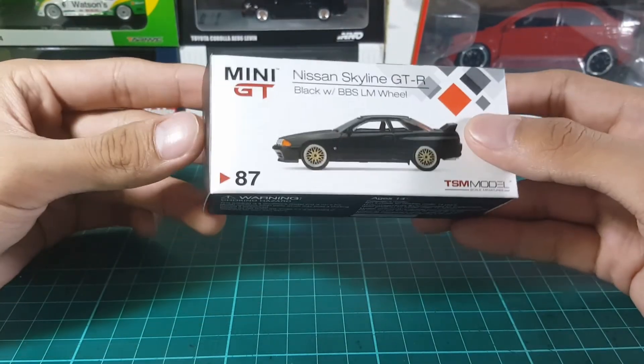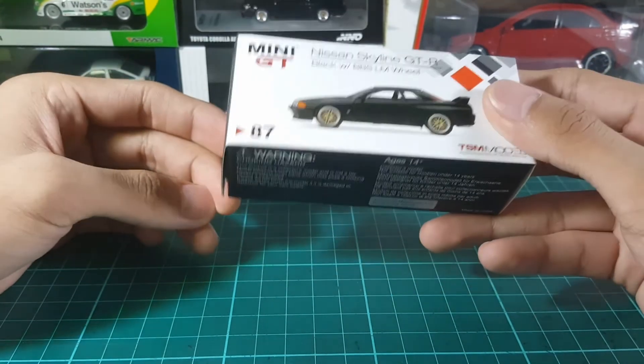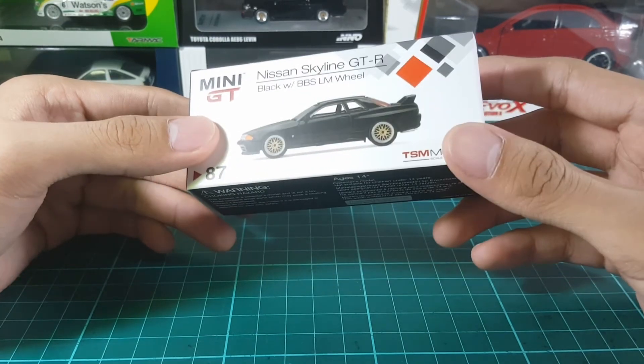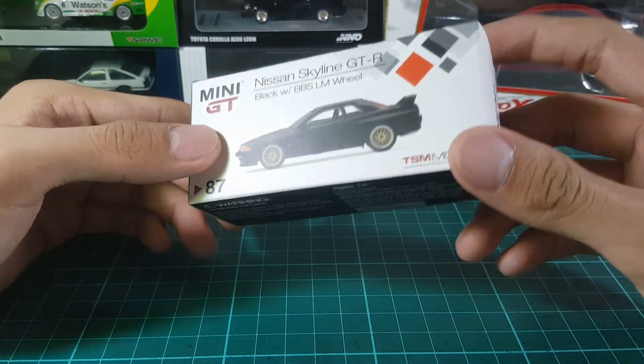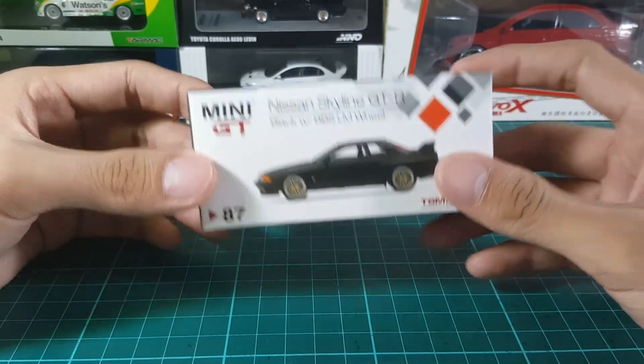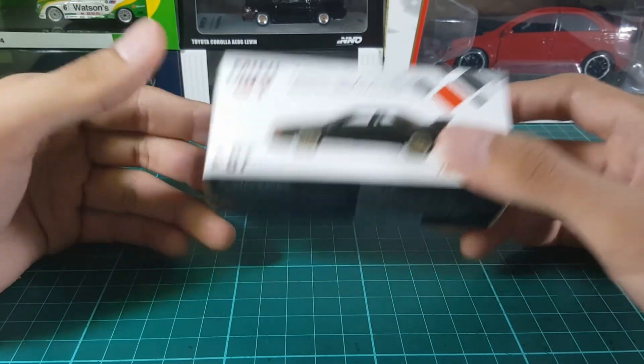Overall, aside from the oversized headlights, Mini GT did a great job with this casting. And a great addition is that, considering the quality it offers, these are actually really cheap. So if you're thinking of picking one of these up, go — just go.